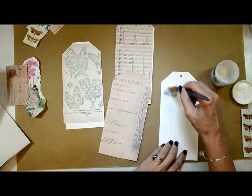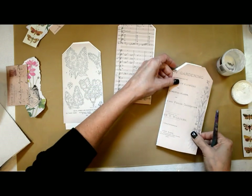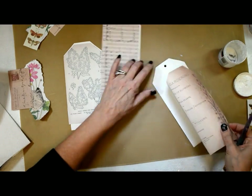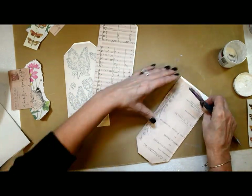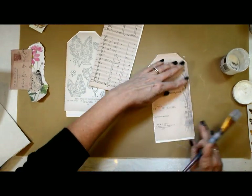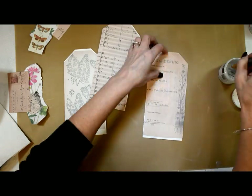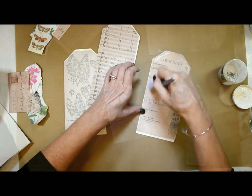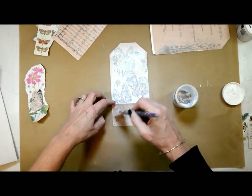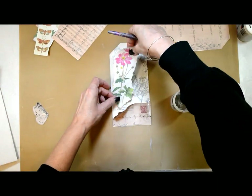I've taken the larger vintage papers and cut out the pattern of my tag and placed them down with some Deco Art matte medium. I struggled a little bit getting them placed because I was trying to get them as even as possible — it all works out in the end. Now that I've got the background pieces down I'm putting the embellishments and different pieces down.